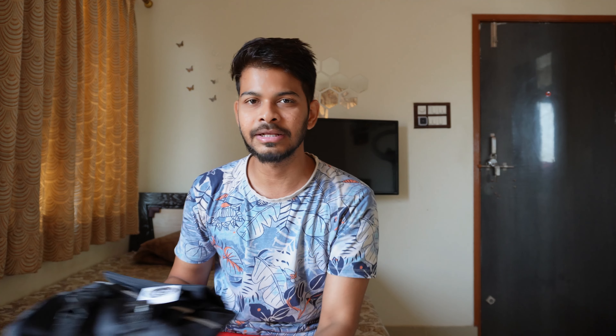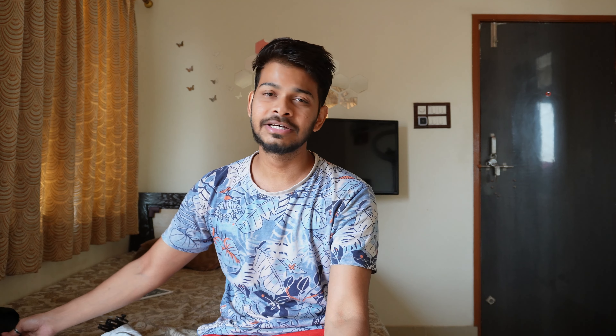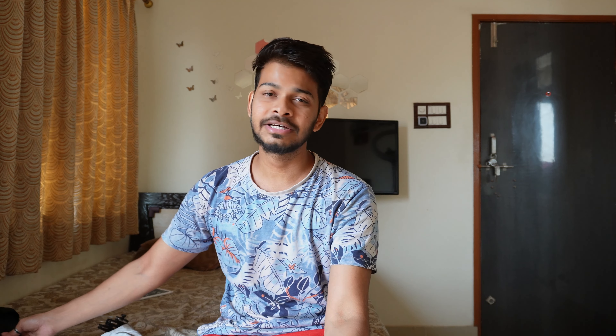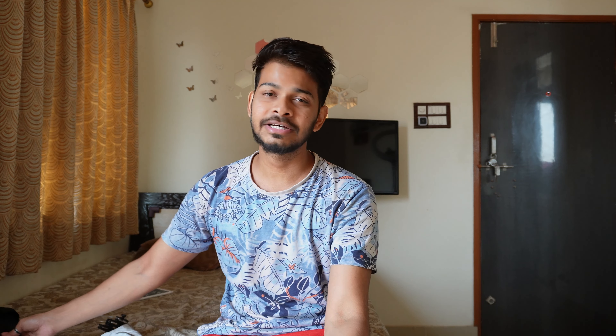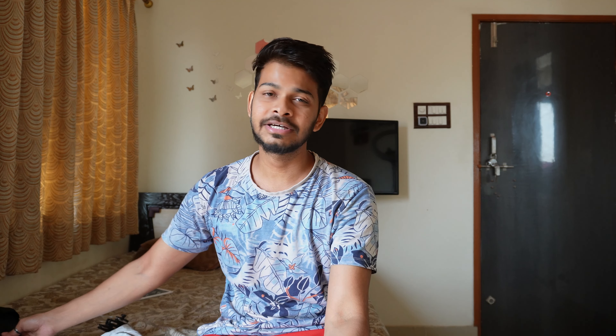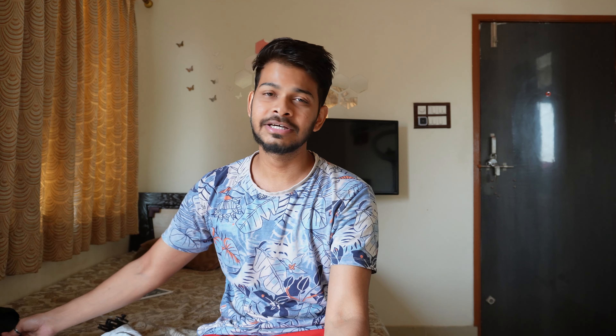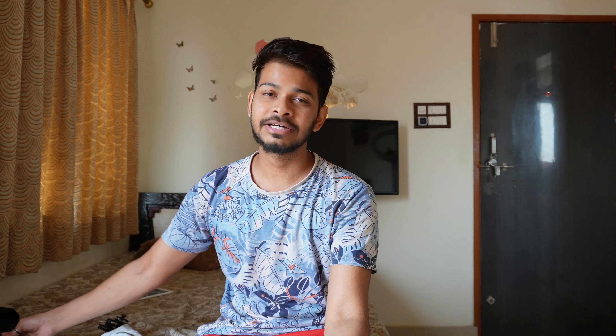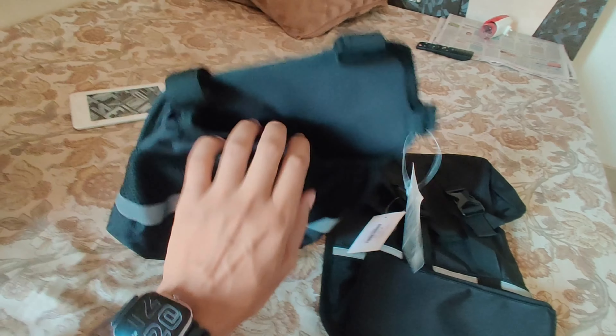Subscribe to the channel so you can see videos like this one. This is not a BMW bag - this is a Royal Enfield bag, an actual Royal Enfield bag, which is already installed on my bike. I want to tell you this because if you have any other bike, you should also consider installing one.